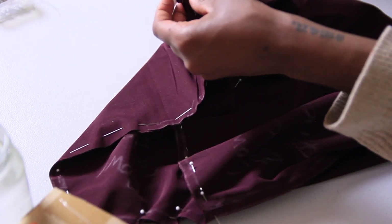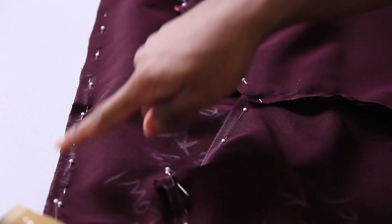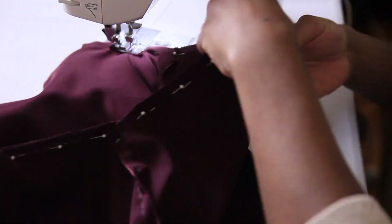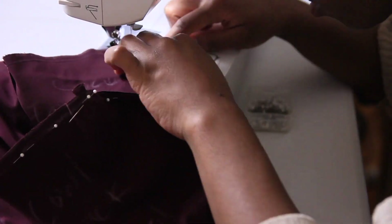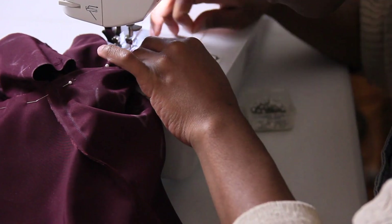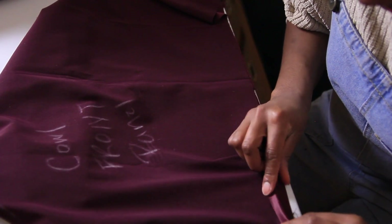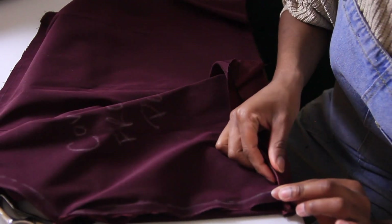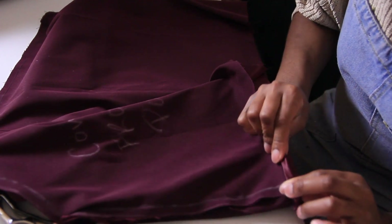Repeat to the other side, and this is how it should all look once finished. Then sew all around and you're pretty much 85% done — that went real quick! Next I'm hemming the bottom edge of the top with a rolled hem, or double hem: fold over once, fold over again, and sew it all in place.